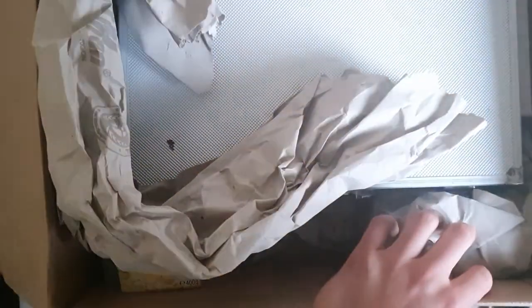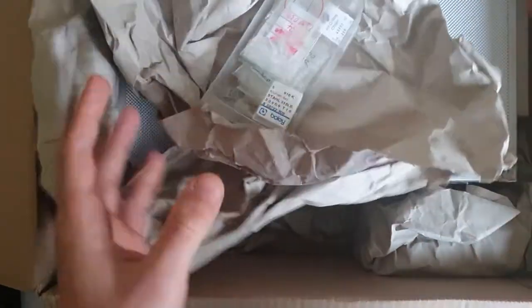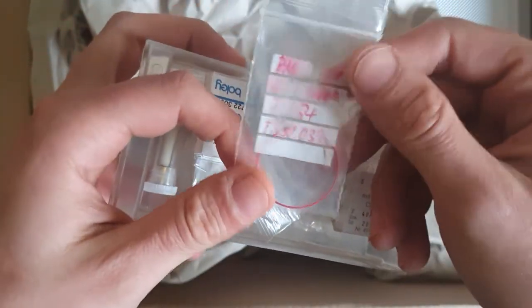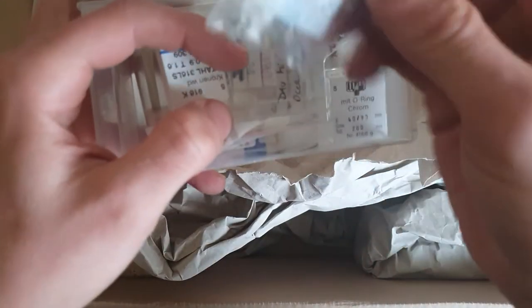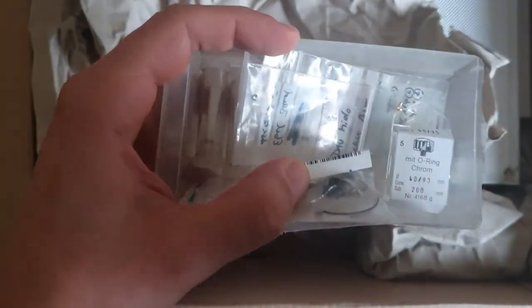So first things first — I think these are like gaskets for watches, for waterproofing, in different sizes. Different tools for Seiko. And crowns, stems, and so on. Okay, that's nice.